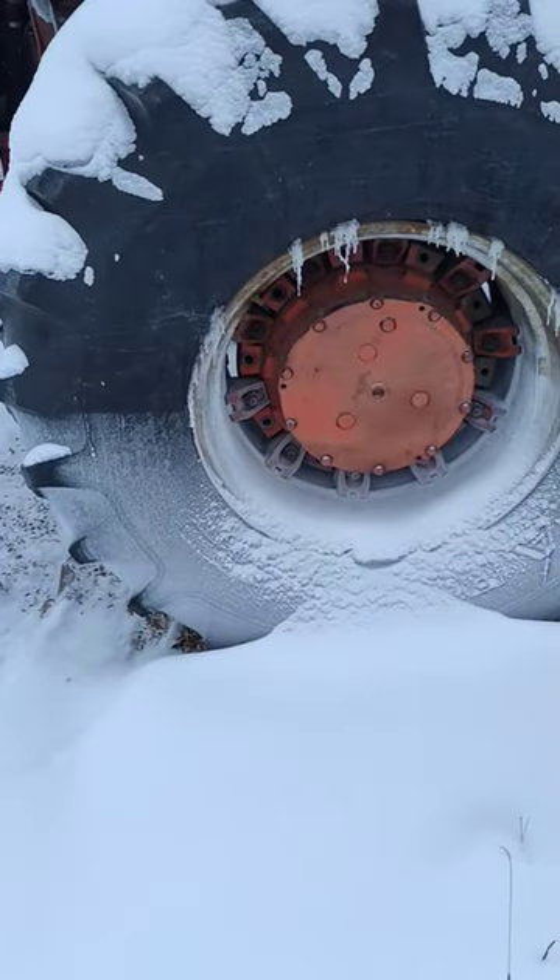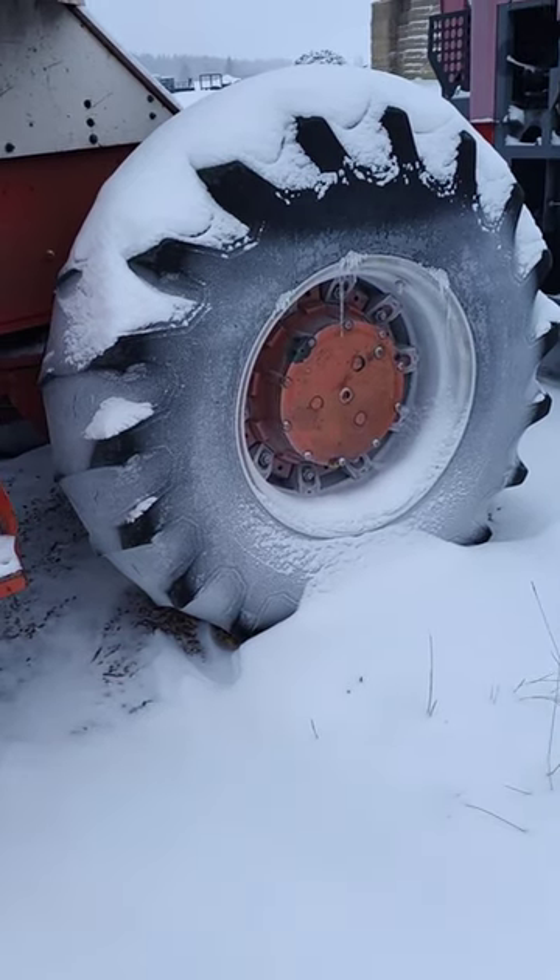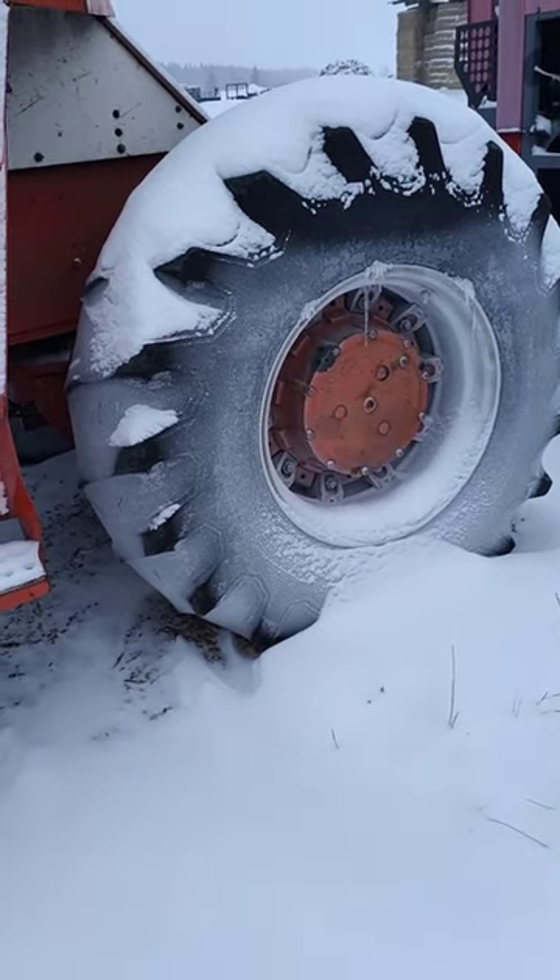This one's where the other front one is supposed to be. And this one, well, it's a little fuller than it should be.